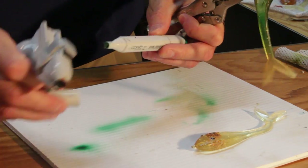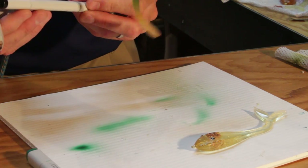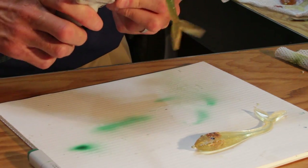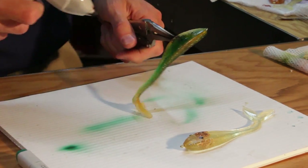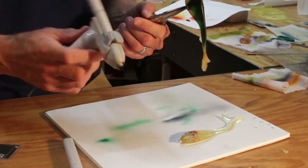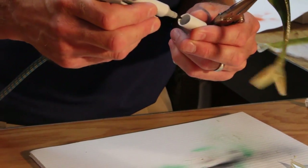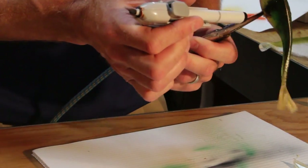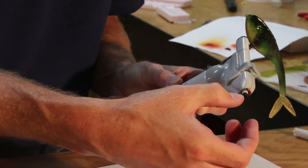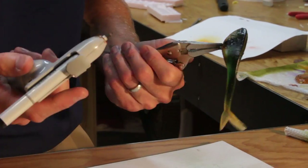When we're ready to switch colors, we simply take the marker out, pick up our next one, insert it into the gun, and we're ready to start spraying. The pens have a narrow and a wide tip. Typically we always use the wider tip. Basically this creates a venturi-style airflow that goes across the tip and draws the alcoholic ink out of the pen — that's how the pen works.